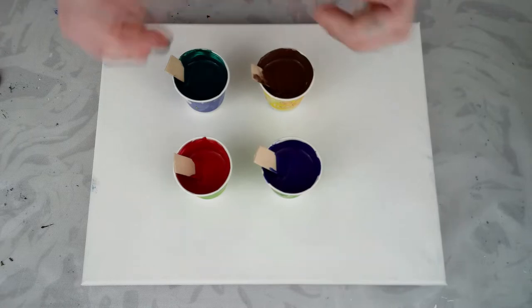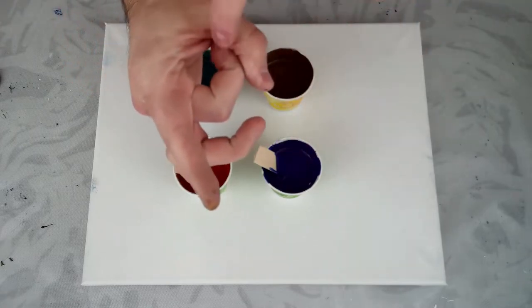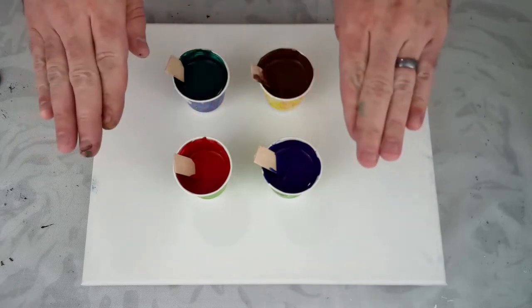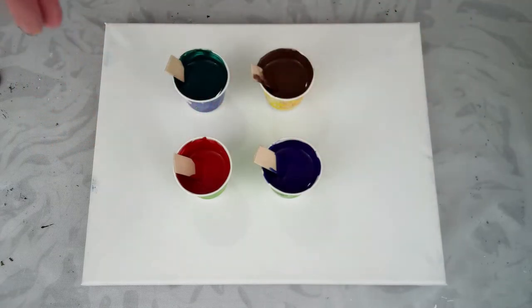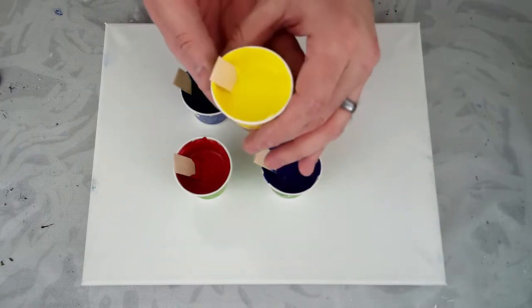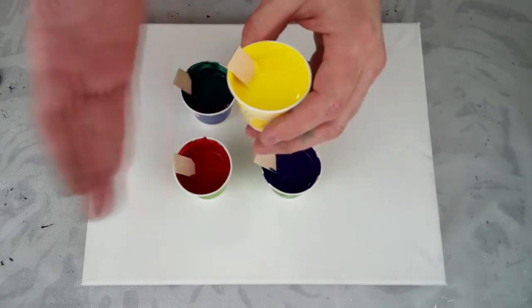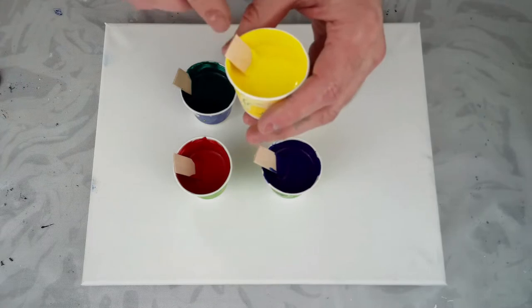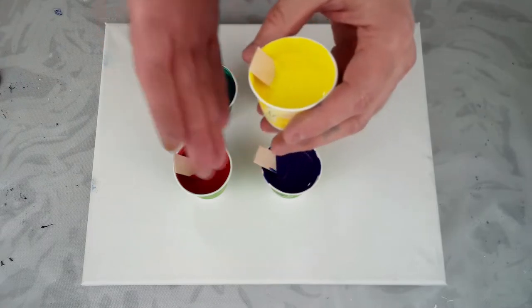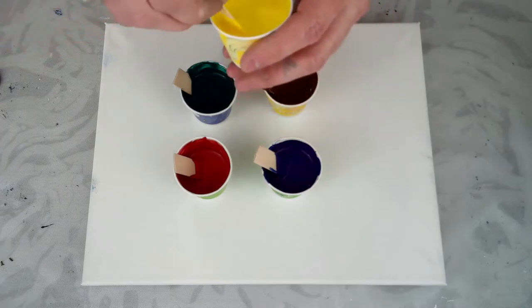A thicker paint is going to give me better colors — I'll have little tiny cells, but it'll have nice specific colors. Because this is thinner, it will kind of mix a little bit more. So that's a little bit of the difference. We're going to mix these two and we're going to use a yellow as our swipe color. I found that this yellow is a little bit thicker than other paints, kind of like titanium white, and so it does swipes really well.